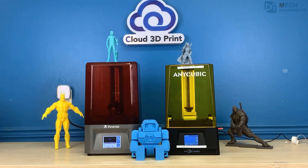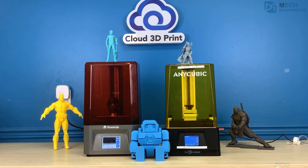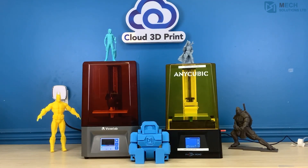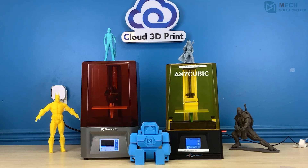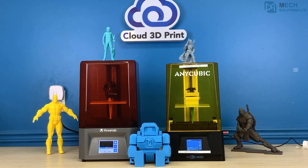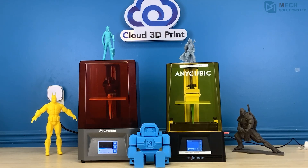We decided to do a direct comparison with our new Anycubic Mono. We wanted to compare these printers with their own respective default settings. When it comes to the z-axis height of the build volume, the Proxima falls short by 15mm when compared with the Anycubic Mono.